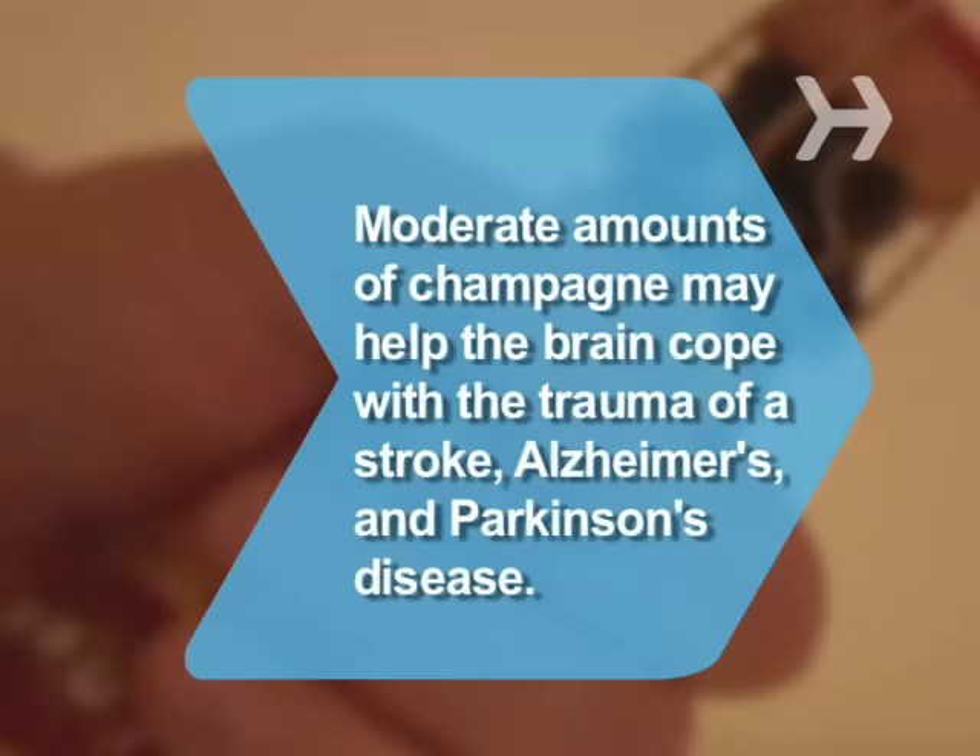Did you know? A study has shown that consuming moderate amounts of champagne may help the brain cope with the trauma of a stroke, Alzheimer's, and Parkinson's disease.